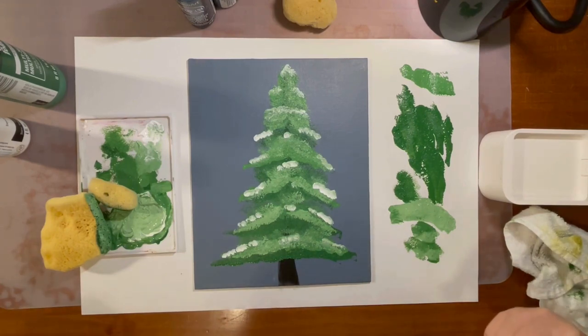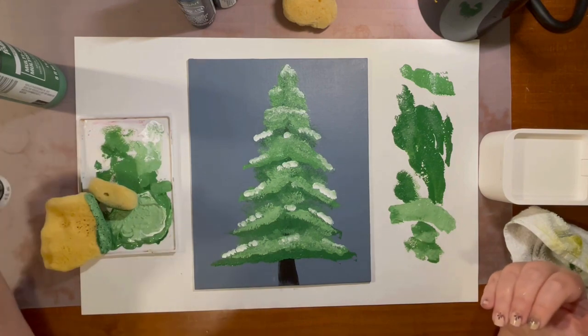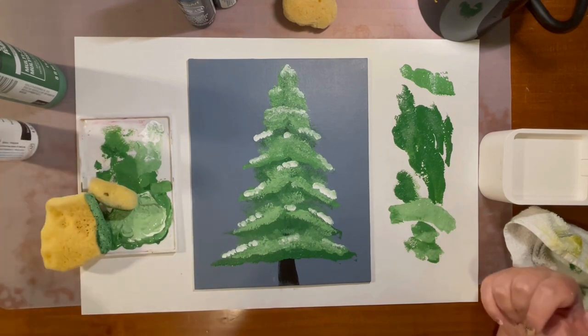We're done! We created a beautiful winter tree with just paint and sponges. Wasn't that fun and easy? And we did it so fast. Well done today, artists. We made a beautiful winter tree with just sponges and acrylic paint. And remember, if you can imagine it, we can create it.